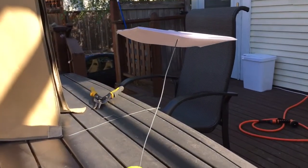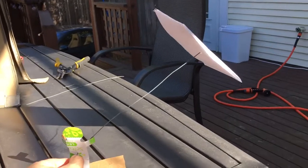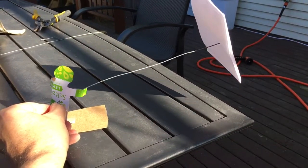So with tension in the lines, you've got lift on the sail, which gives you power. If you're on the beach and you slowly lower it down, you're going to have no tension on the lines and you can land it easily.